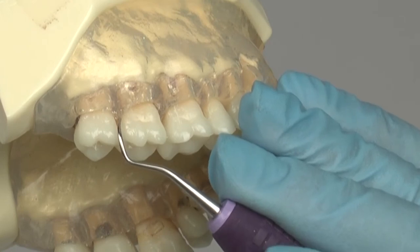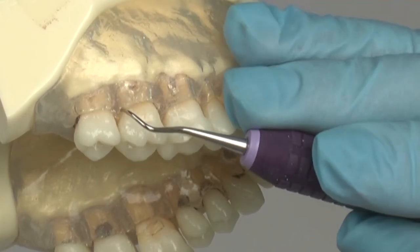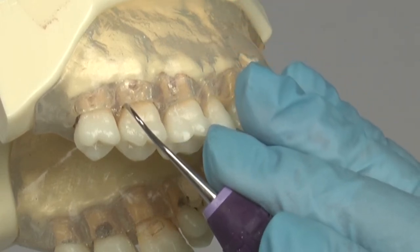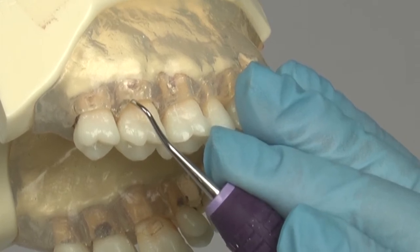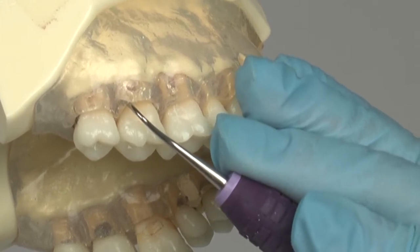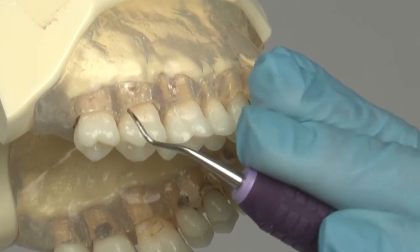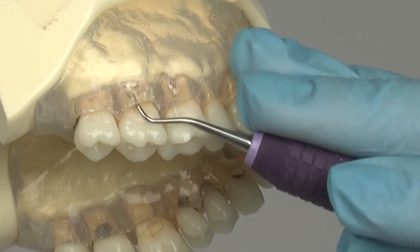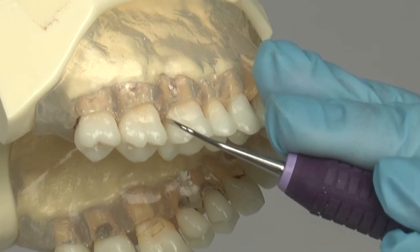When applied to each of the posterior teeth, the Columbia 1314 curette is inserted at a 0 to 40 degree angle and opened to 75 to 80 degrees to begin scaling. Begin at the distal line angle and scale the entire distal surface. Next, the opposite cutting edge is applied at the distal line angle with the toe forward. Scale with overlapping strokes across the buccal surface into the mesial surface.